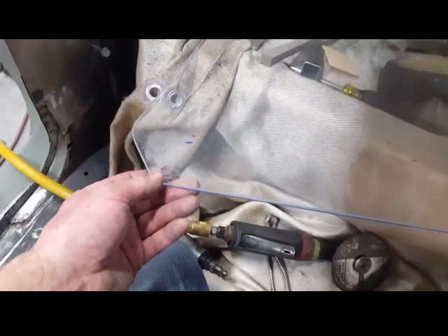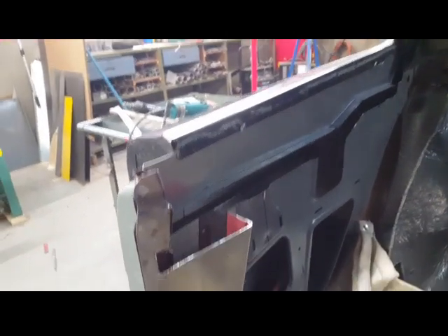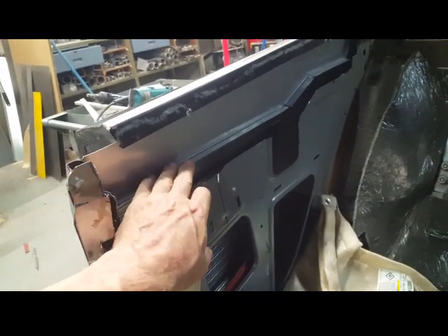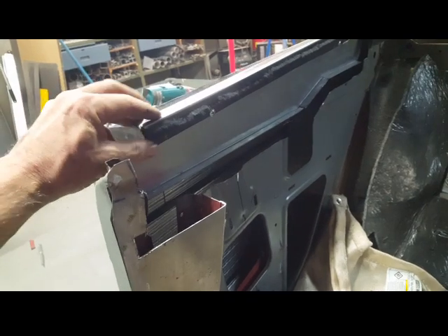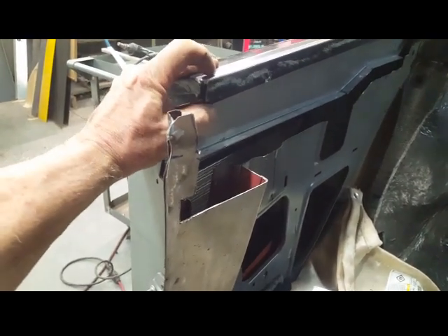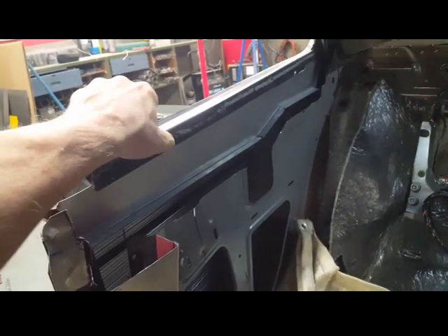It shows where the holes are located — some critical points. Of course the final fit will have to be with the glass window, which is sitting here in the seat. The first thing I've done is created a pocket out of 045 steel that attaches just below the window whisker. This is one of the old window whiskers that's falling apart, but it gives me the spacing — the distance off the sheet metal.